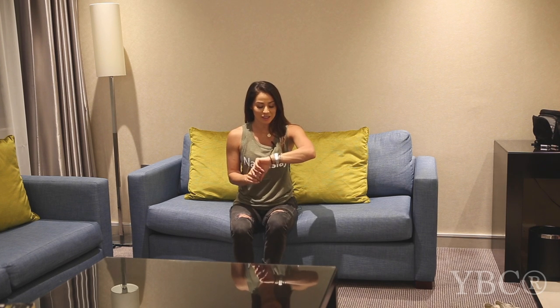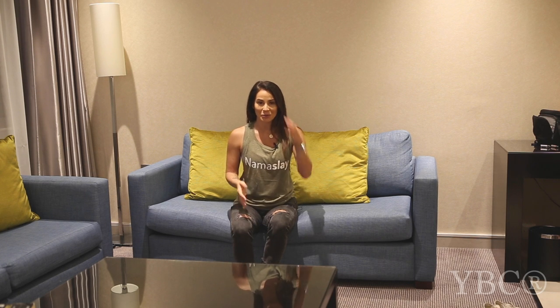Hi everybody and welcome to today's video here on the Yoga by Candice YouTube channel. As you can tell, I'm not in my studio. I actually just landed in London. It's about 12:30 at night and we are just finishing up our European workshop tour.